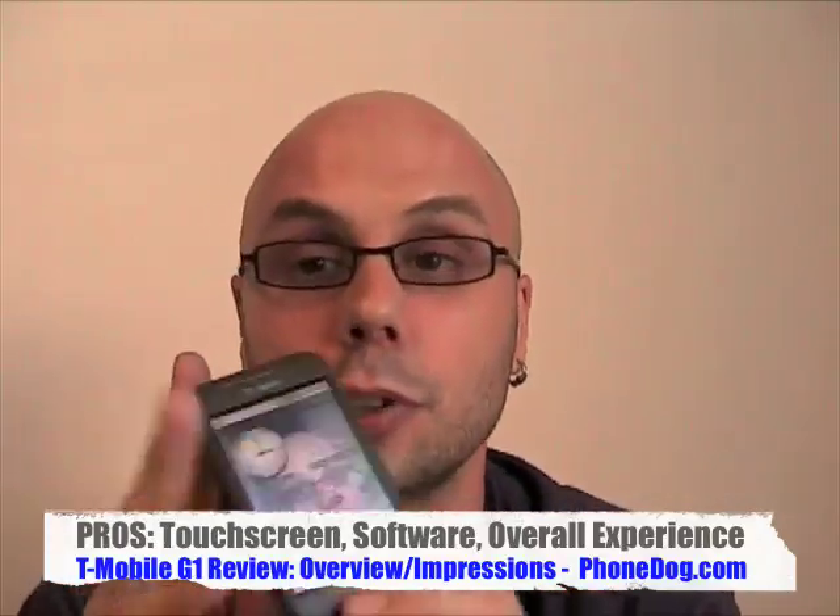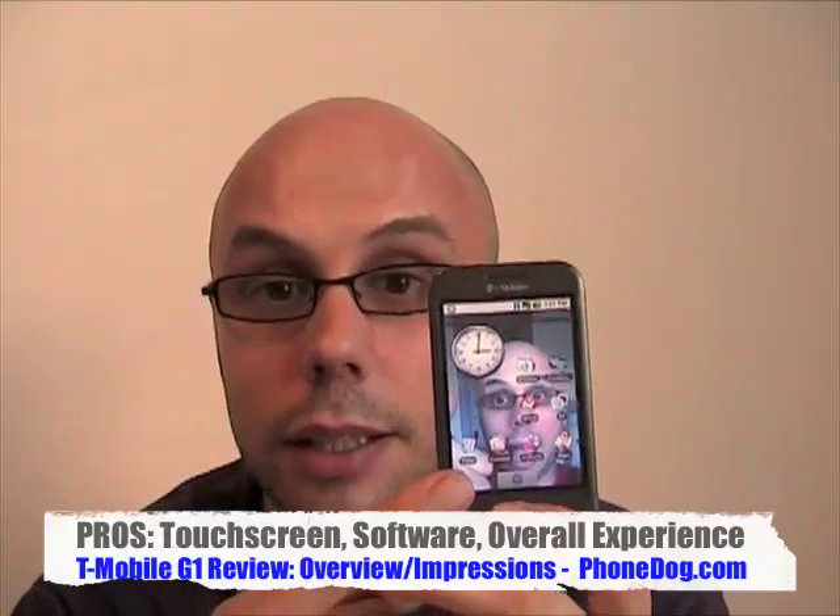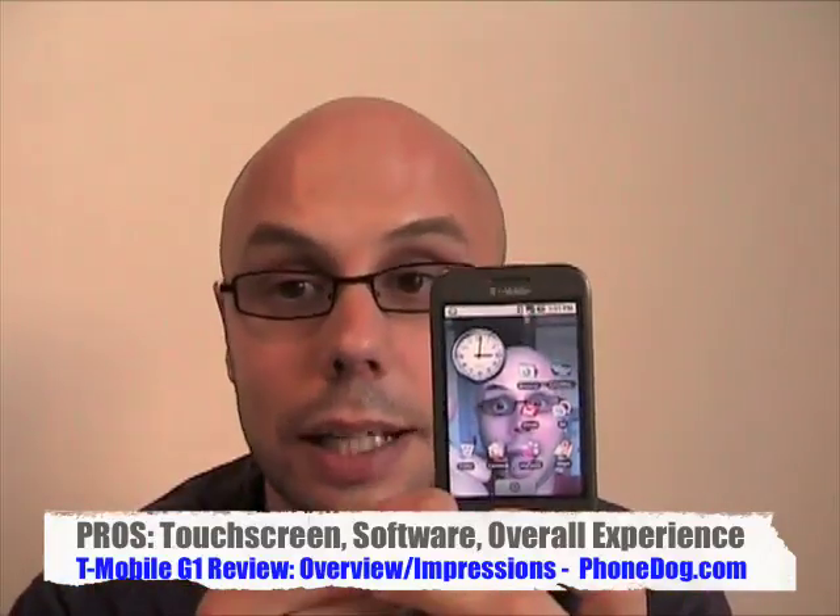Two reasons, most of all: the screen and Android. HTC did a great job with the touchscreen — it's in a class with iPhone. It's not a multi-touch screen, just single touch, but it works really well. The flicking works well. It's capacitive, not resistive, so it doesn't have that membrane that a lot of touchscreen phones have. It just feels solid, kind of iPhone-esque, and it works really well.